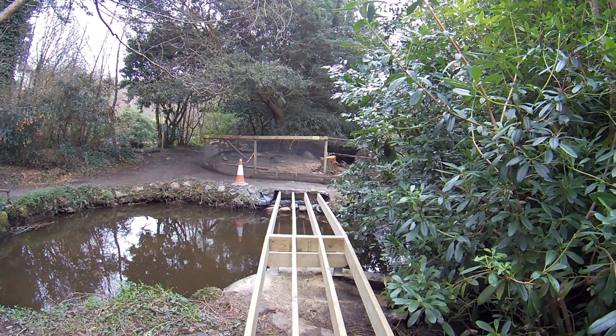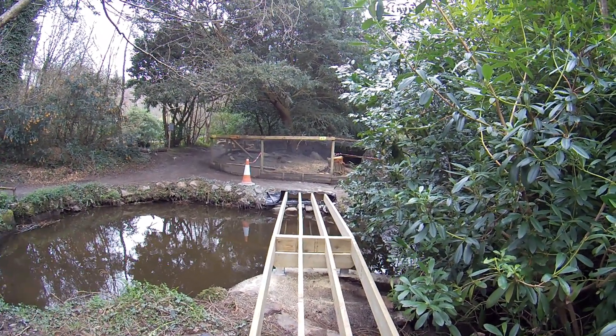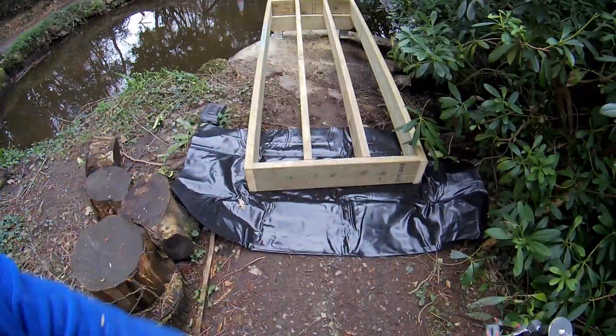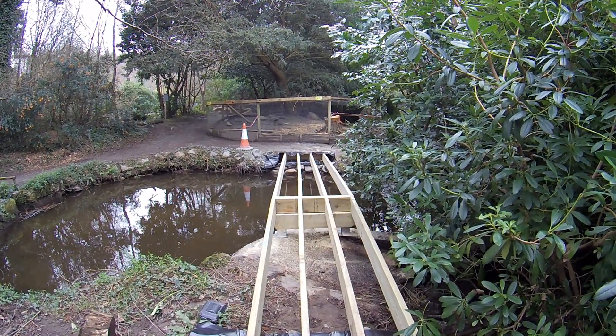The plan is to try and get this bridge finished by the end of the day because I've got next week booked off. So that's get the handrails up, get the decking down, and build a ramp up to this end — all in today. So I've got lots to do.